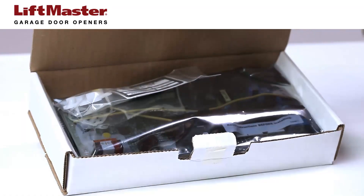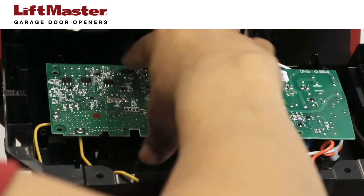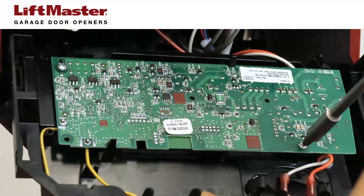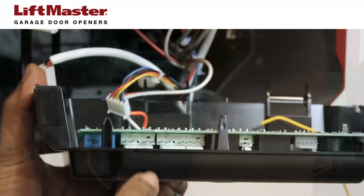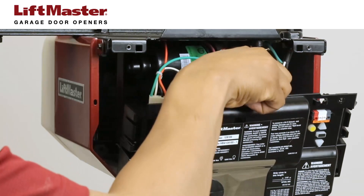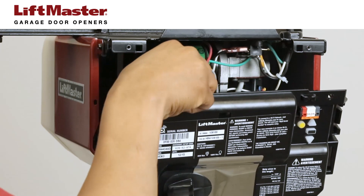To avoid damaging your new logic board, make sure that you don't touch any of the electronic circuits when you're installing it. Install the new board by snapping it into the clips, feeding the antenna wire through the holes, and fastening the board with the two screws. Carefully connect the wire harness to the new board. All wires must be properly aligned and the connectors fully plugged in for the opener to function properly.